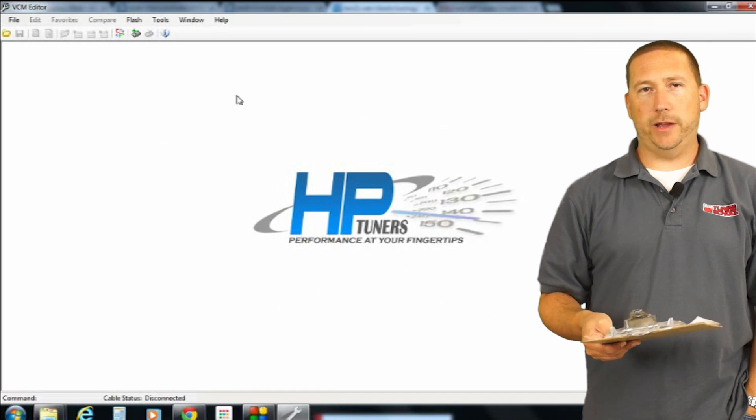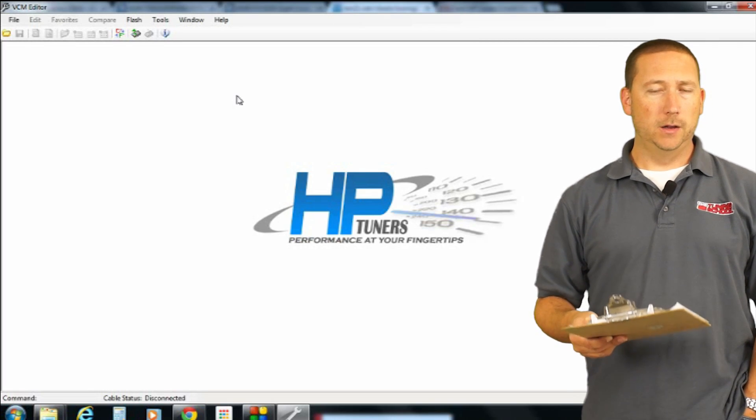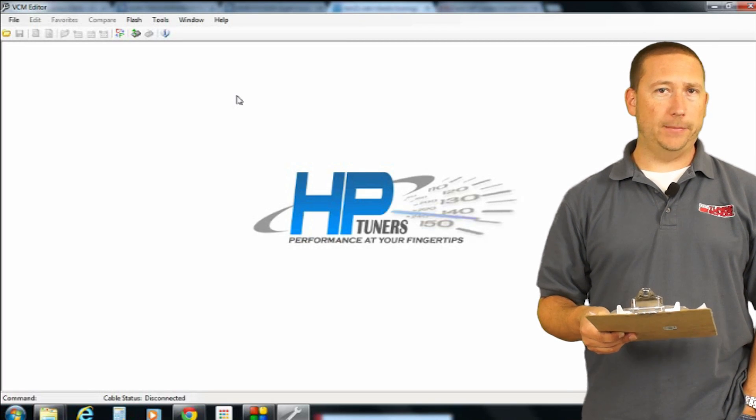So how do we know how many credits we actually have left? It's a pretty common question — we get a lot of tech support calls on that. What we're going to do is walk you through the actual steps.